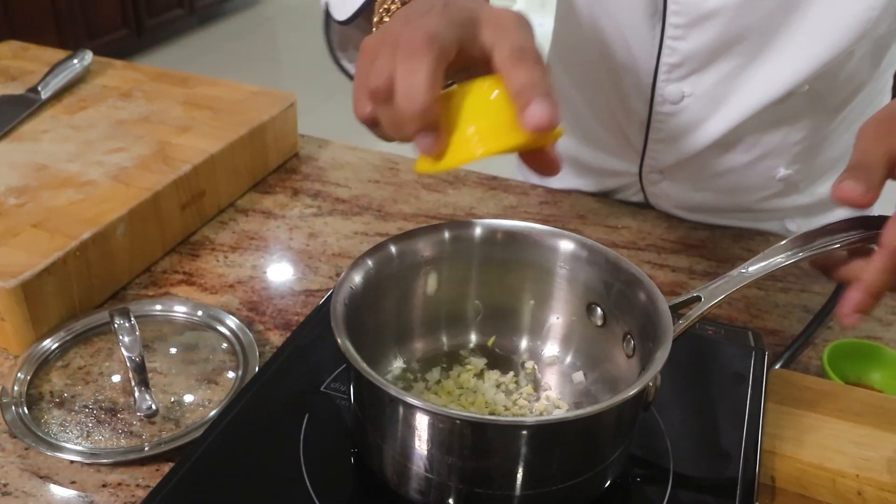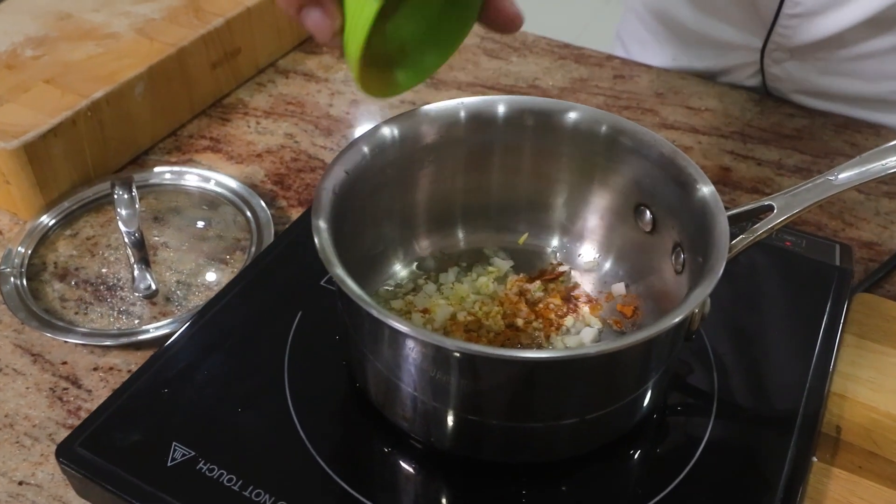Instant dal chowder time. You don't really hear people using chowder and dal together in the same sentence — we're going to make it happen today. Let me show you. Some oil into the pan, garlic and onions, and a little touch of jeera. You're going to sauté it up the same way.